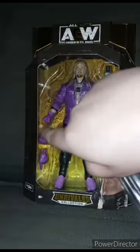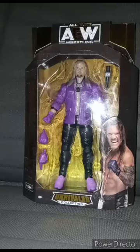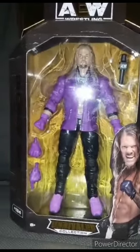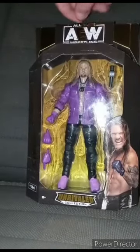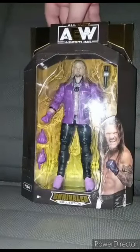I got a baggie for the things that Chris Jericho comes with. I actually got this for a late birthday present, and yes, this is the Walmart-exclusive AEW Unrivaled Collection Chris Jericho figure.